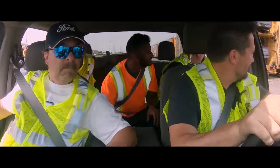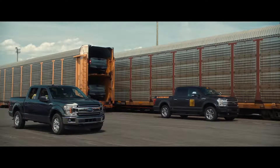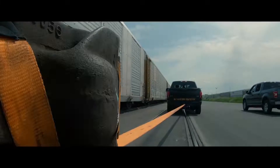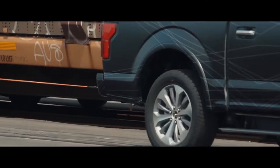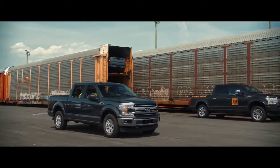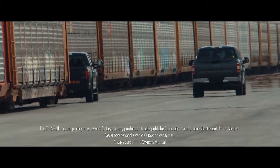Here goes guys. Come on baby, come on now, is it going to work? It's doing it. We're going. It's doing it. I can definitely feel the weight more with the 42 trucks. That is unbelievable. Build more tough. So now we're at 1.25 million pounds.